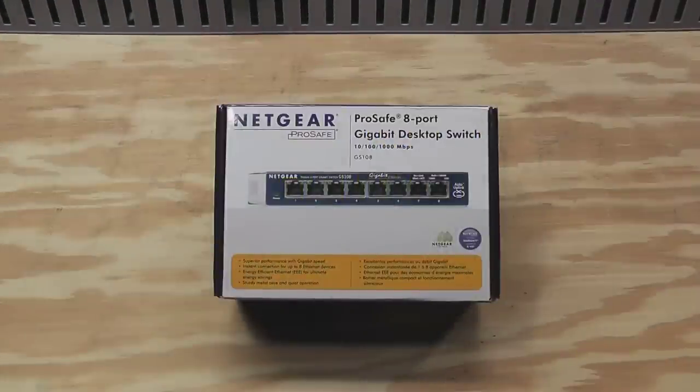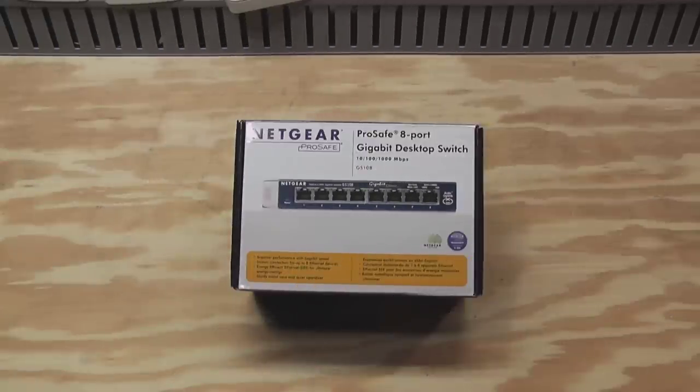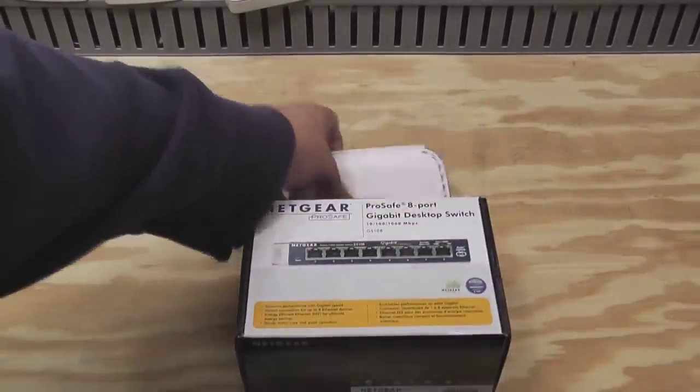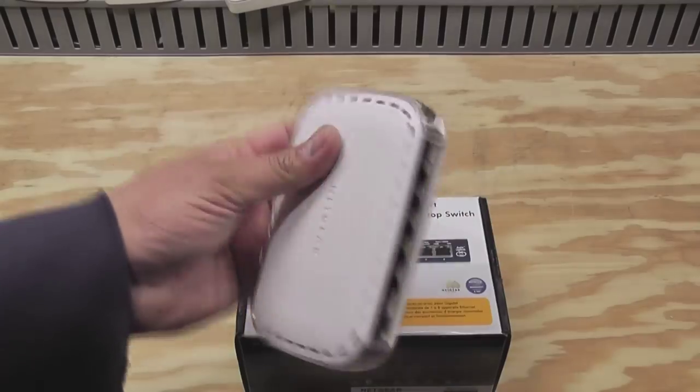I need some more gigabit ports on my network. This is a Netgear ProSafe 8-port gigabit switch, model GS108, and this is actually going to be replacing my Netgear 5-port gigabit switch.